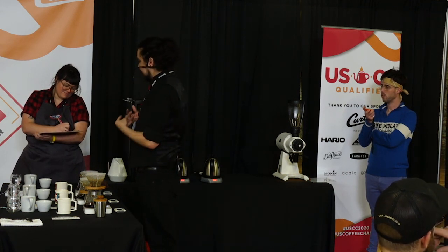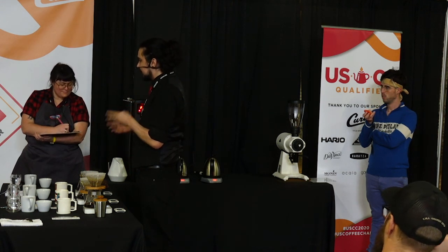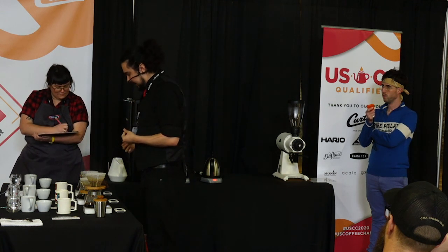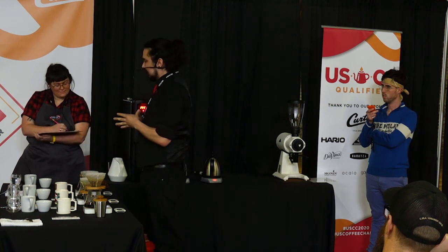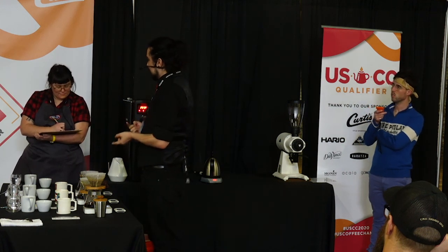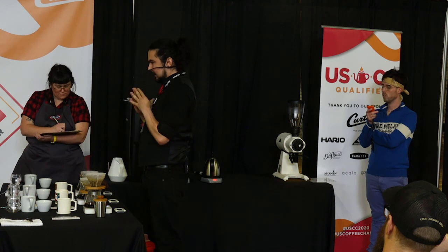While it's hot, it'll taste more like slightly hibiscus, and as it cools down, that will become more like cranberry. The aftertaste of this coffee has a really nice profile of 70% dark chocolate, black cherries, cola, and unrefined sugar.